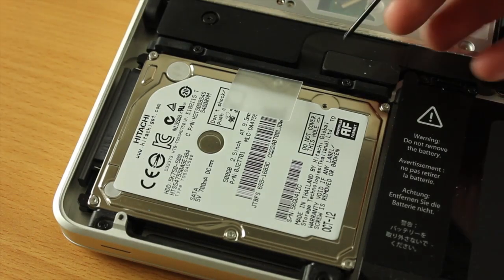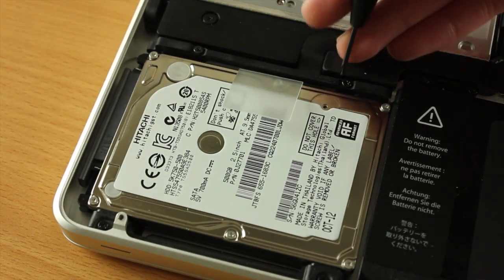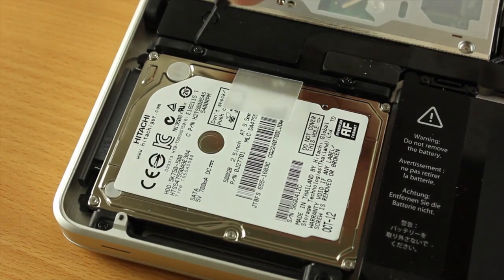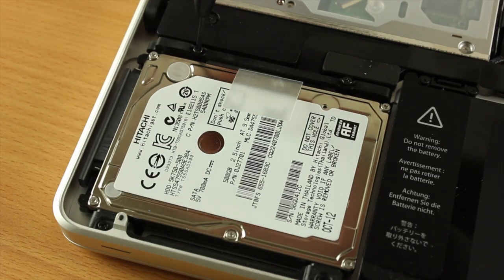Once you've got the bottom off, you can see in the bottom left you have the hard drive itself, and just above there's a plastic black strip. We need to undo the two screws here, and that will then allow us to take the hard drive out.